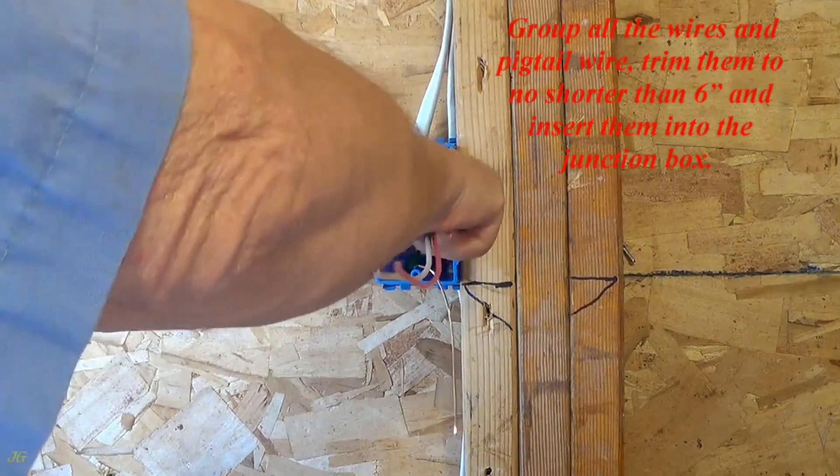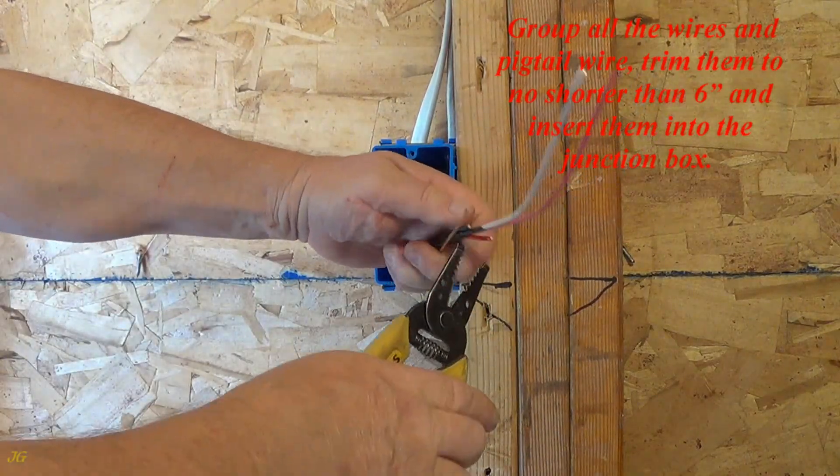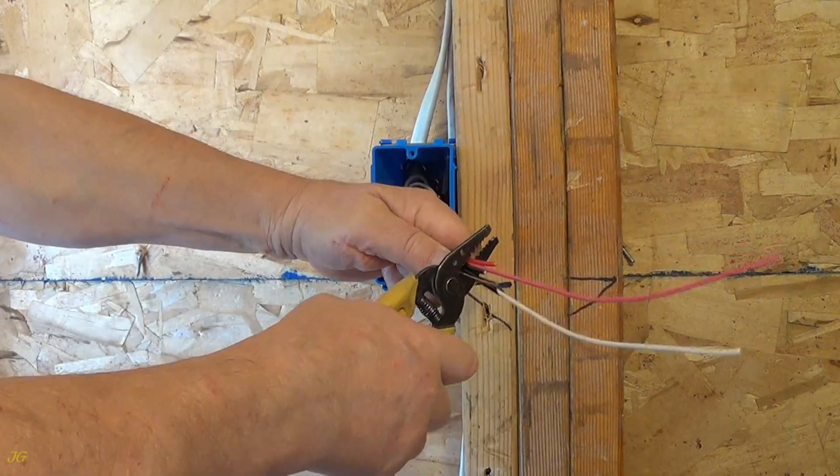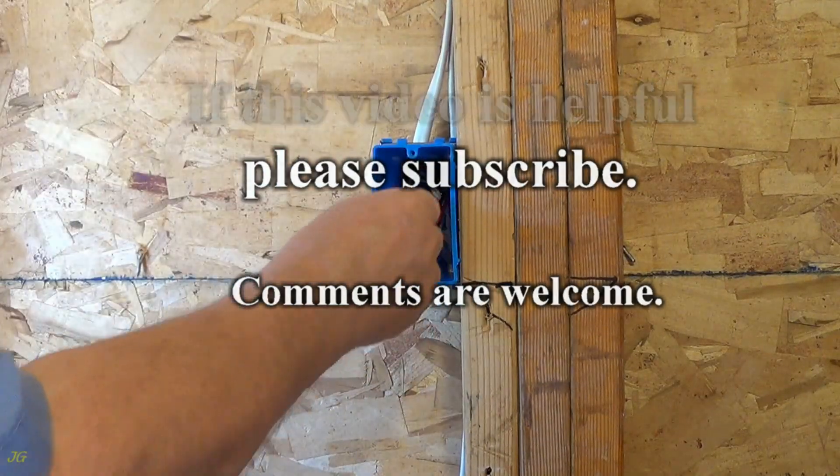Group all the wires and pigtail wire, trim them to no shorter than six inches, and insert them into the junction box. If this video is helpful, please subscribe. Comments are welcome.